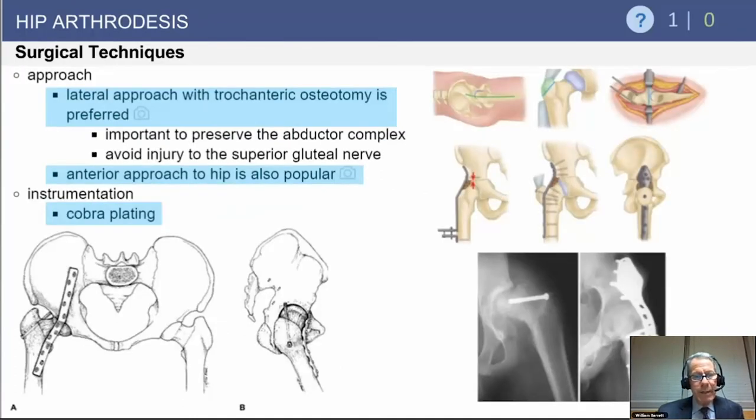There are a couple of surgical techniques — the cobra plate has been popularized, but you want to do a trochanteric osteotomy preserving the abductor so that if you take this down, those can be reattached. Another popular approach is anterior plating with supplemental screw fixation to ensure rigid fixation of the femoral head into the acetabulum.